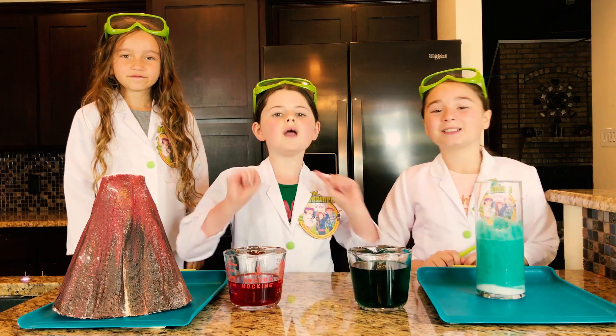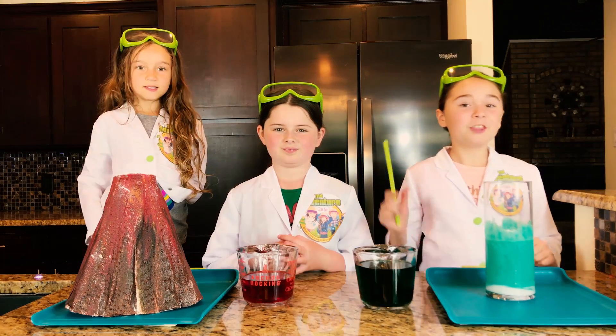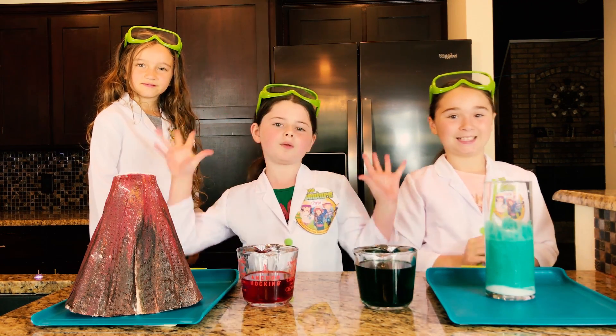To do this, we have our bubbly slime ingredients and our volcano ingredients all set and ready to go. The only thing left to do now is to pour these activators, which will create a super cool bubbly eruption.